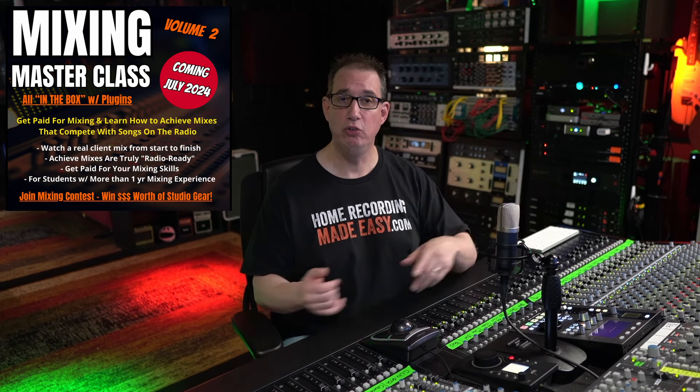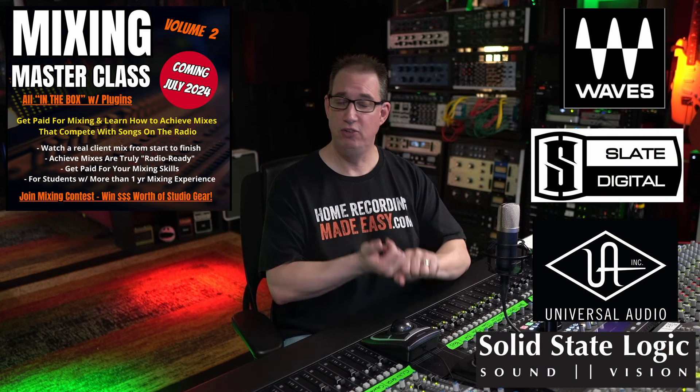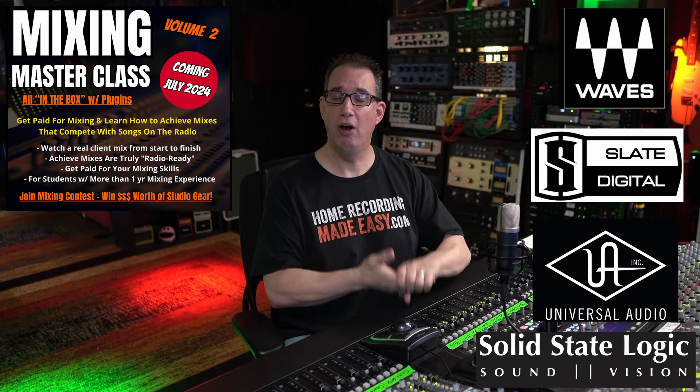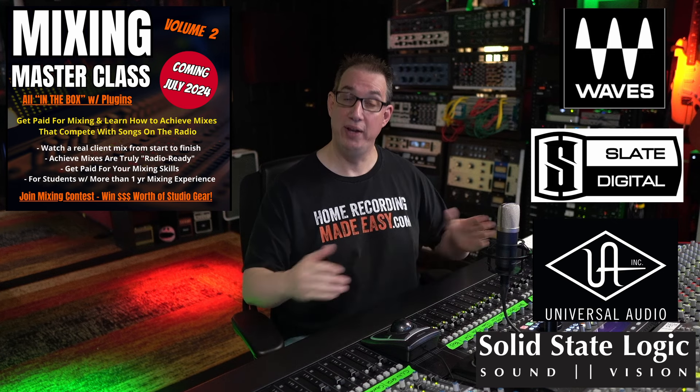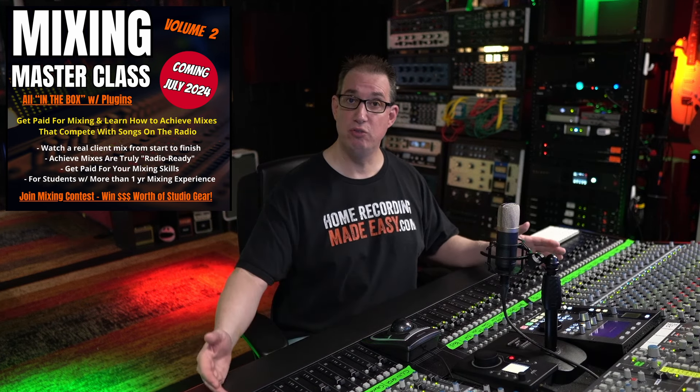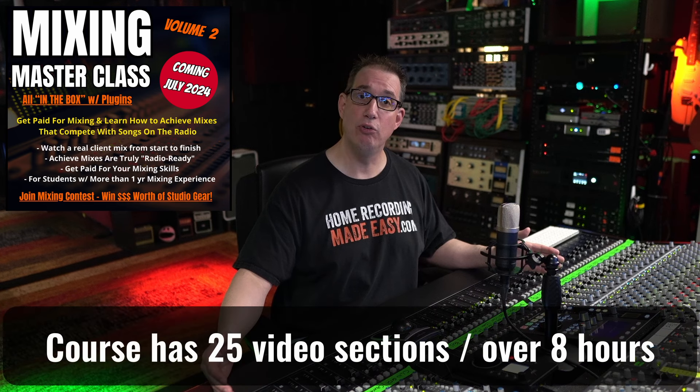All done in the box with plugins — we're using plugins from Slate Digital, from Waves, from SSL Native, from Universal Audio, and so many more, where we actually simulate a real client mix from start to finish in real time. It is over eight hours long.